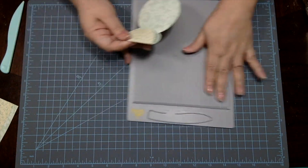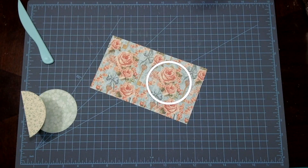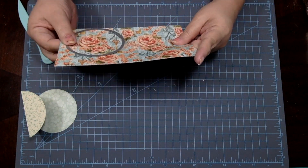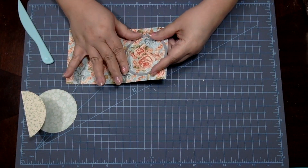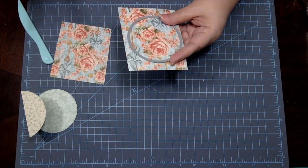You'll just have to do a bit of eye measuring to find the middle part. I decided to use a sheet from the Graphic 45 Secret Garden Collection for a contrasting piece. I run this piece through my die cutting machine using the same circle die I used previously, but this time I'm die cutting the entire piece.